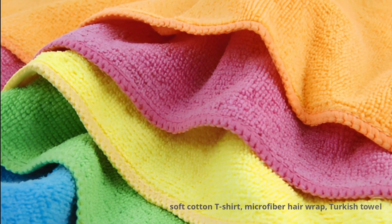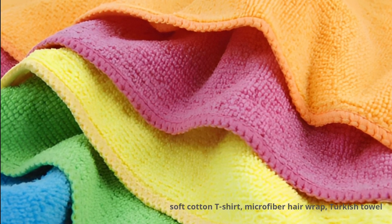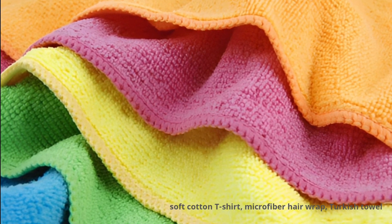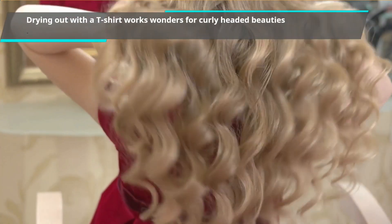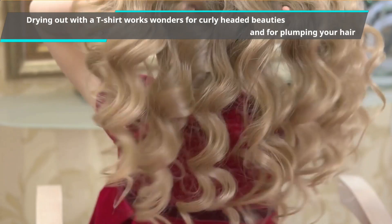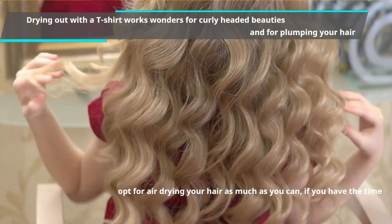Try using a soft cotton t-shirt, microfiber hair wrap, or Turkish towel for drying your hair after the shower. Drying with a t-shirt works wonders for curly-headed beauties and for plumping your hair. The best option is to air-dry your hair as much as you can, if you have the time.